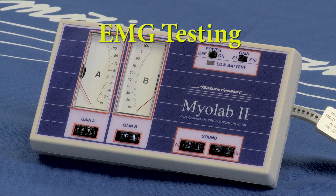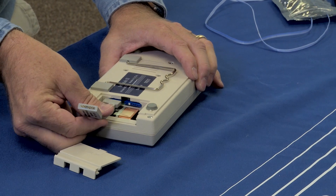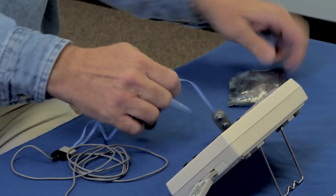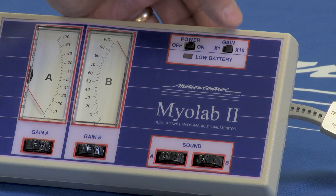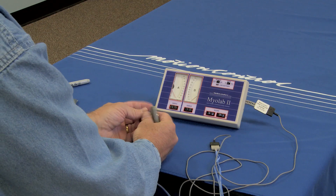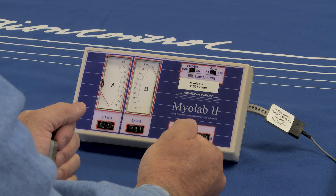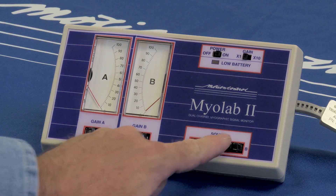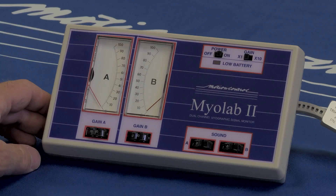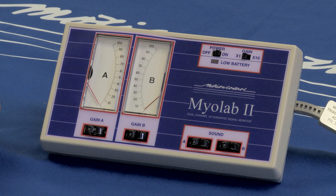For EMG testing, we use the Motion Control Myolab 2. Ensure that the battery is fully charged before operating the Myolab. For triad preamps, install the triad adapter plug and attach the preamps to the adapter. Turn on the Myolab and set the gain switch to the x1 position. Set the A and B electrode preamps to 3. By placing the electrode on the thenar muscle of the thumb and flexing, identify the A and B channel electrodes. The audio settings on the Myolab can also be used as a biofeedback device to monitor the signal. Set the A channel gain to 10 and the B channel to 0. The Myolab is now ready to evaluate EMG sites.